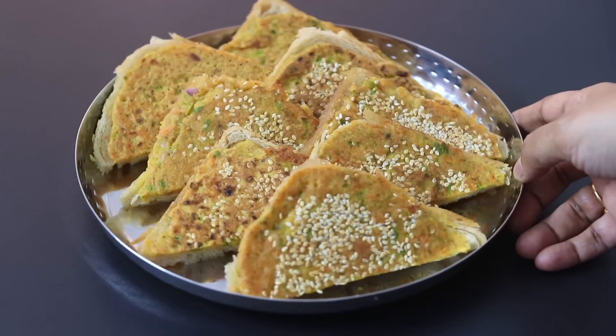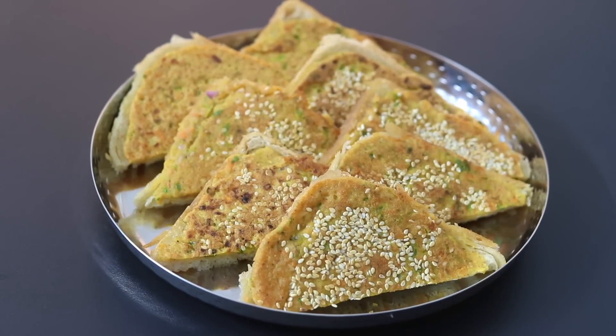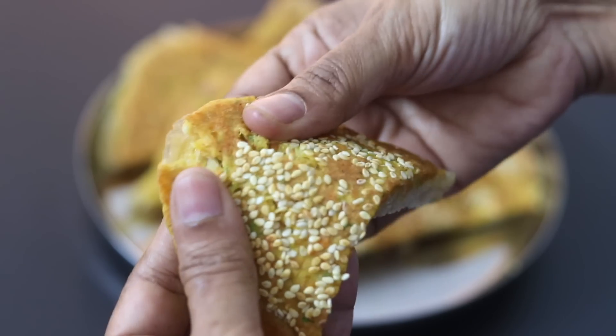My super healthy protein and fiber rich moong dal toast is ready to serve. Do try this protein and fiber rich moong dal toast and let me know how it turned out. Thank you for watching and until next time, take care.